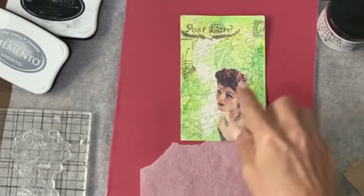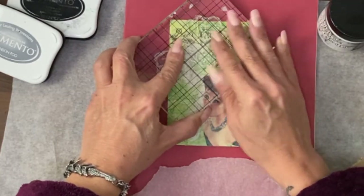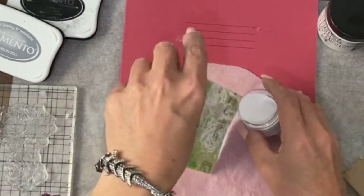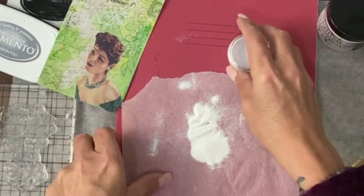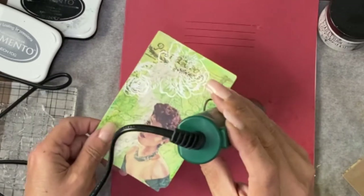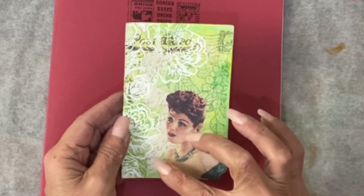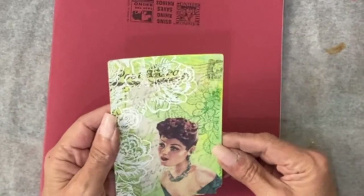I'm going to give embossing a go - hopefully this embossing pad will work. I'm only going to emboss in white. Throw the powder on, get that back into the pot. That appears to be everything melted. I'm actually pretty happy with that - it's unusual, but you've got two different styles of stamping and it was Stamp It Out, so I've fulfilled the brief on that one.